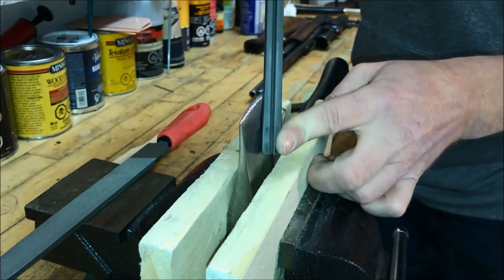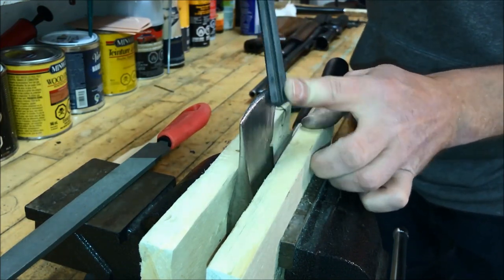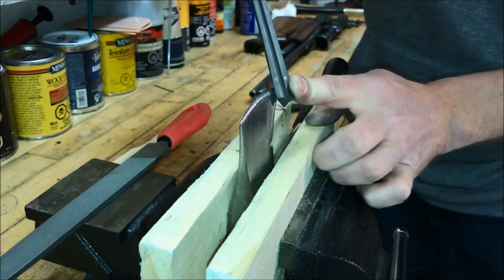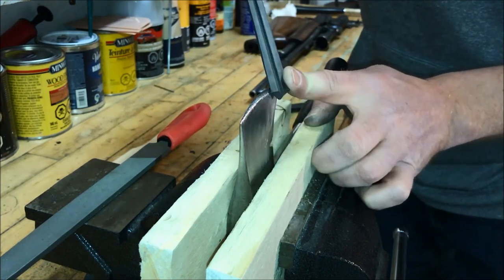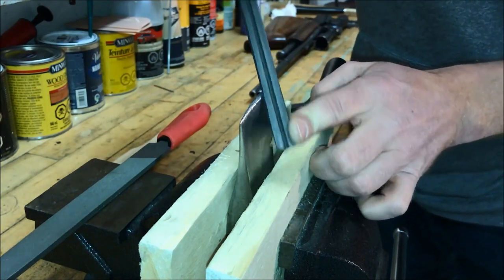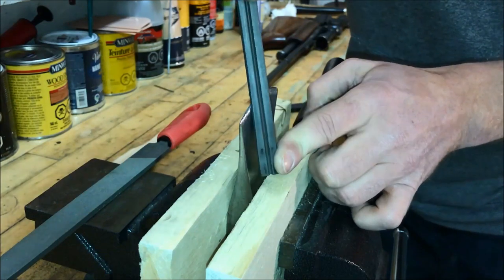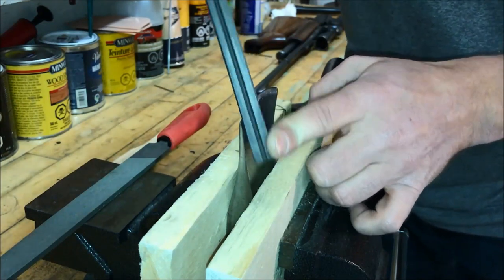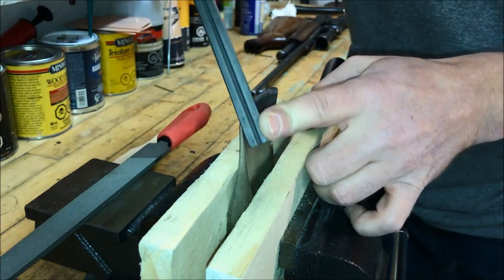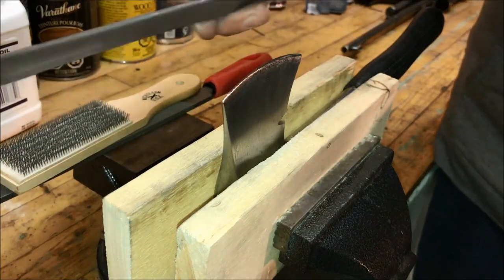Without deviating — easier said than done, but it works. It all depends on how sharp you want to get this, but if you're going to do it you might as well do it the way you want. When you're starting to get your edge there, it's going to start making a little bit more of a sound of resistance — that's what you're looking for. It's getting there.